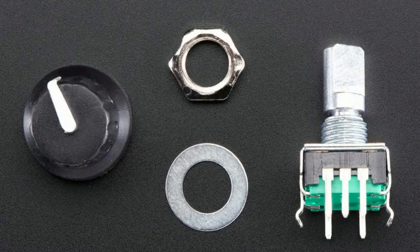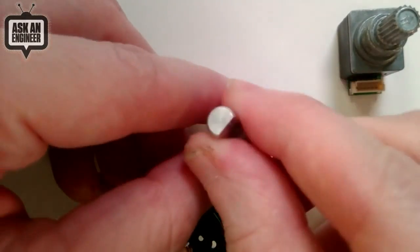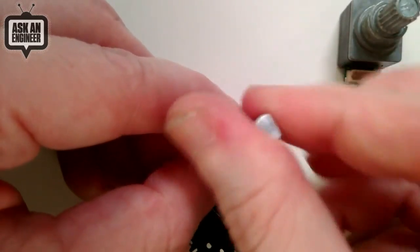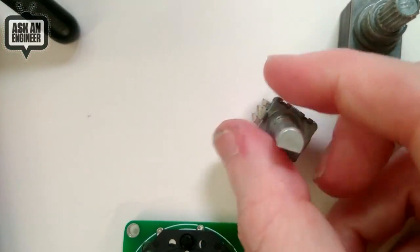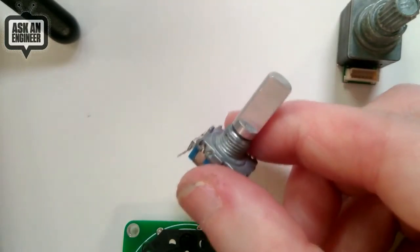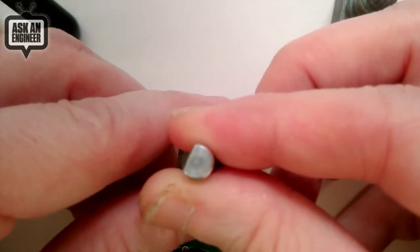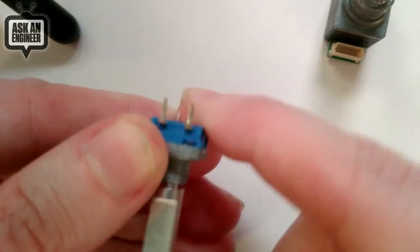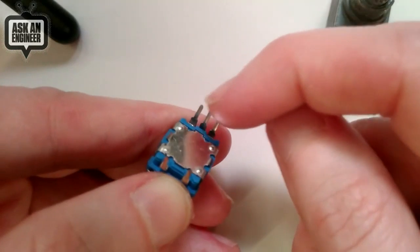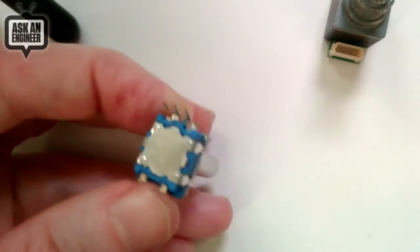Let me go to the overhead. This is your standard PEC 11 type encoder — you've got the shaft. Unlike a potentiometer, it goes all the way around with about 20-ish pulses — clicky detents per rotation. You'll probably have one on your stereo, in your car, or any other device where you scroll through something, because you can rotate forever. You can go one detent at a time slowly, or spin it fast to scroll quickly through a list. These two pins are for the button — there's a little push button — and the rotary encoder part is this three-pin setup where two pins connect and disconnect from the center pin as it rotates.